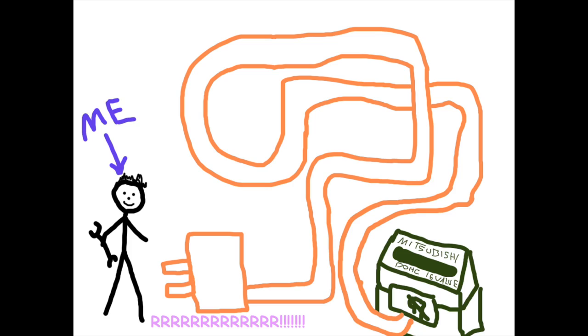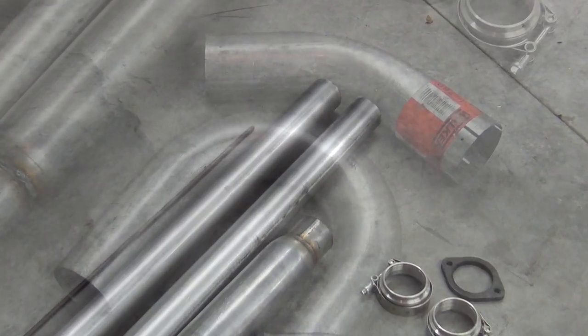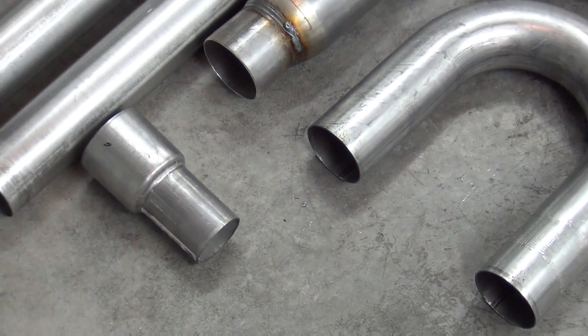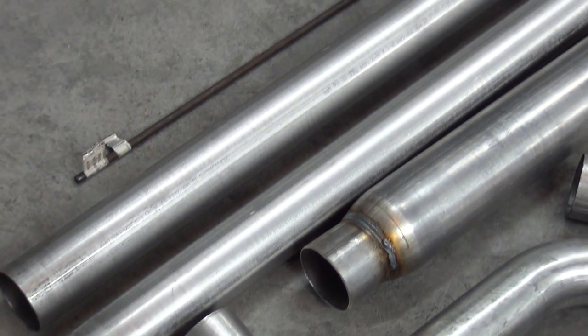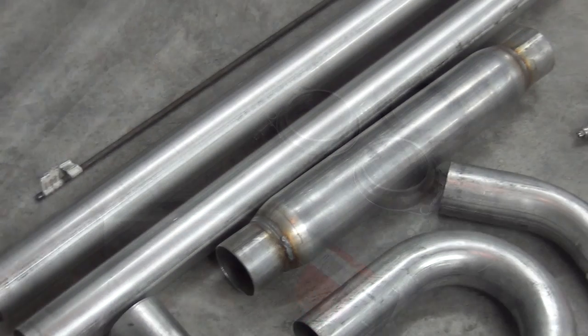After sketching up some ideas and arriving at a final design, I gathered up the parts that I'd need: a couple sections of straight three-inch pipe, a couple mandrel bends, steel rods for hangers, a reducer to mate up to the stock rear muffler section, some flanges, and a high-flowing Magnaflow resonator.